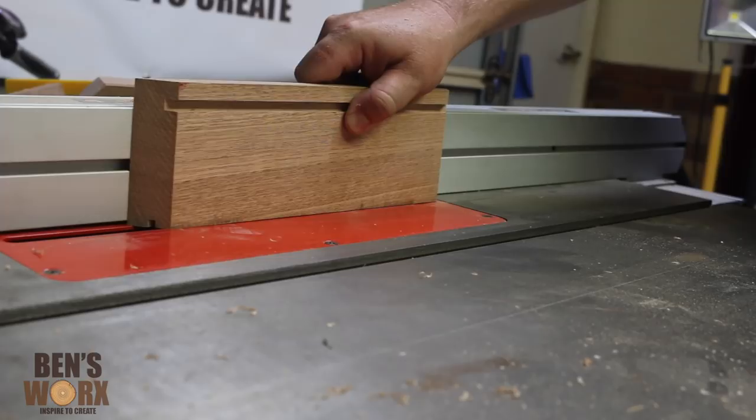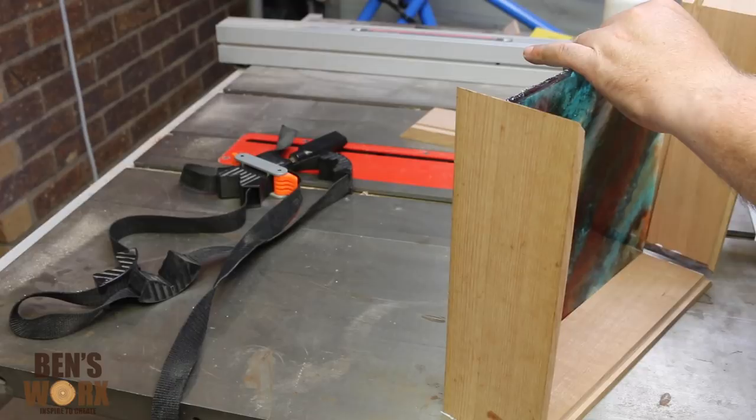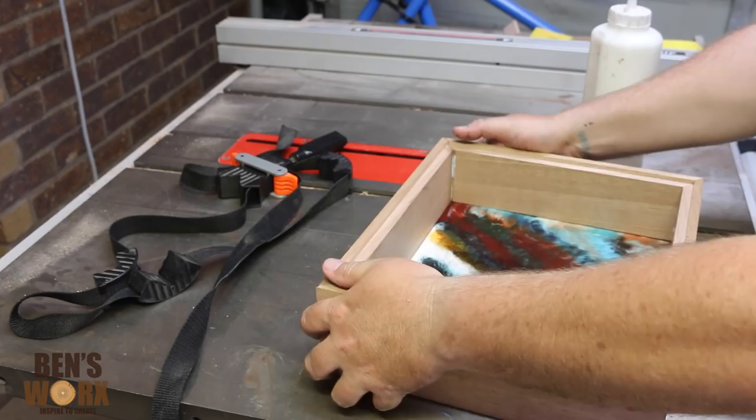Give it a quick sand and it's time to glue it all together. I've already slotted the panel in here — it was a bit of a pain to line up, but I got there in the end. To hold it all together, I'm just going to grab one of these picture framing straps. They're really handy, cheap to buy, and they work really well.